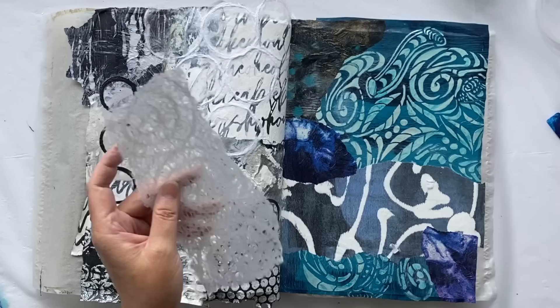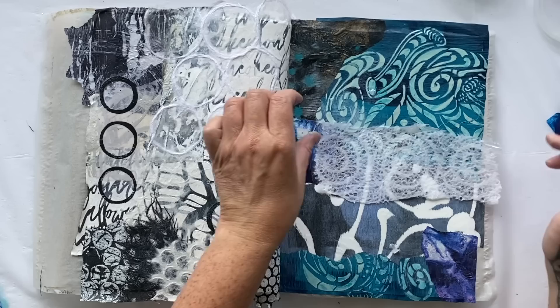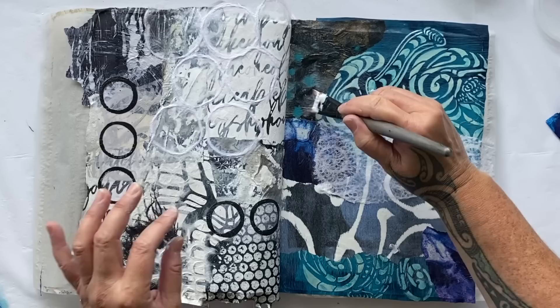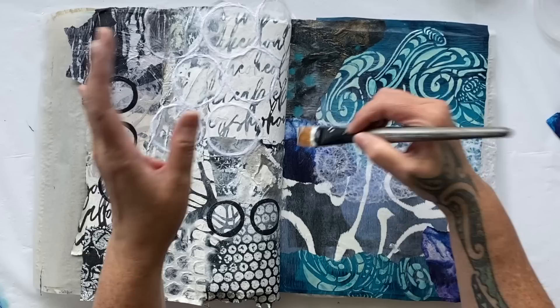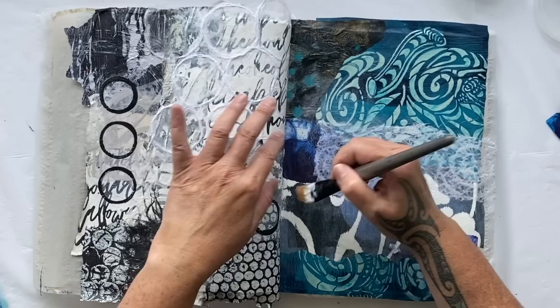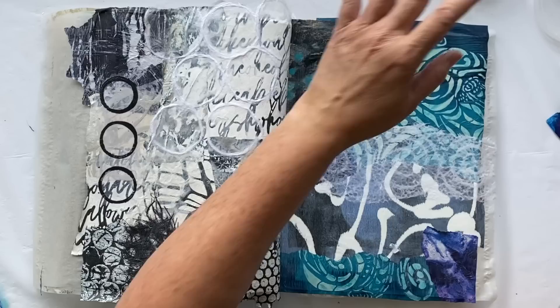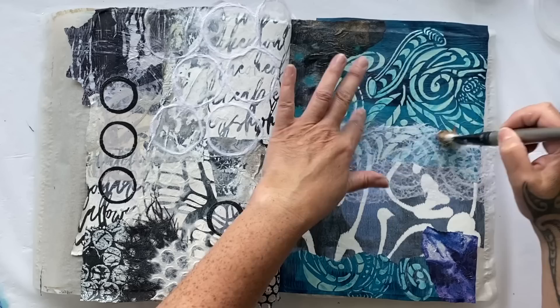We'll just take a sliver off and put it maybe across there. Remember, if you put something down and don't like it you can change it. I'm really not sure exactly where I'm headed with this one — I just wanted to use that beautiful print because it was such a significant step for me, changed my life entirely. The design reminds me of my tā moko, which is the journey of coming home to New Zealand and finding my family.